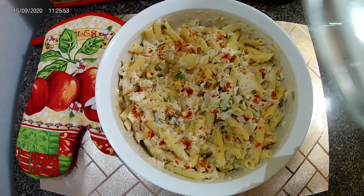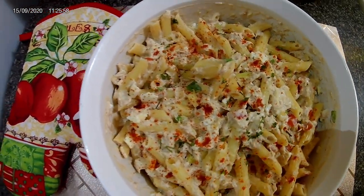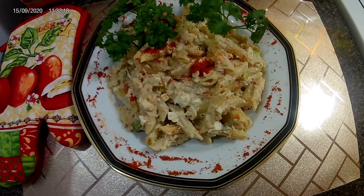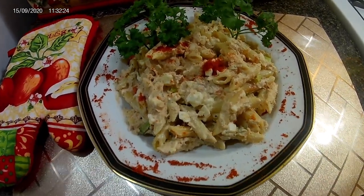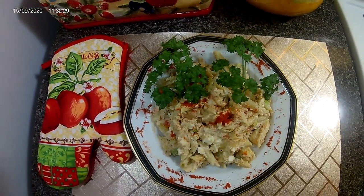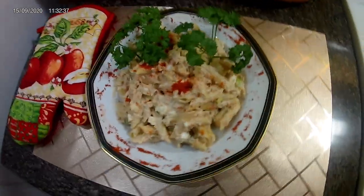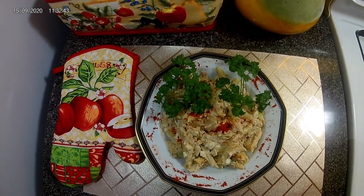Okay guys, after sitting in the fridge for a few hours — look at that! My decoration: a basil leaf and a little paprika. Thanks for watching, please remember to like, share, and subscribe.